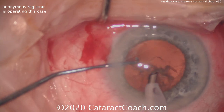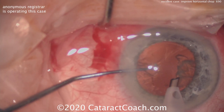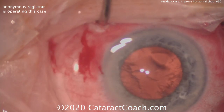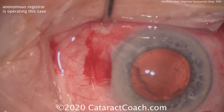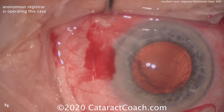As a result, there wasn't a strong hold or purchase on the nucleus, and when the surgeon went for the chop it wasn't a complete chop. The two halves didn't fully separate — the crack, or the chop, between the two pieces didn't propagate all the way through.